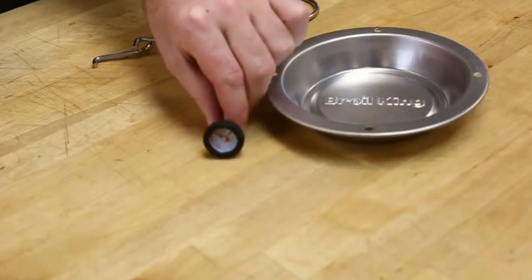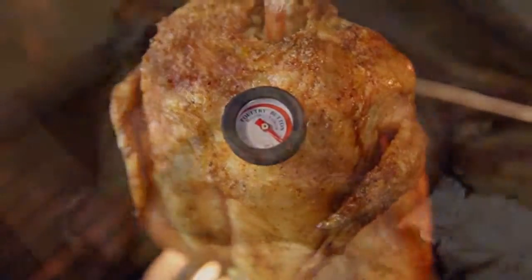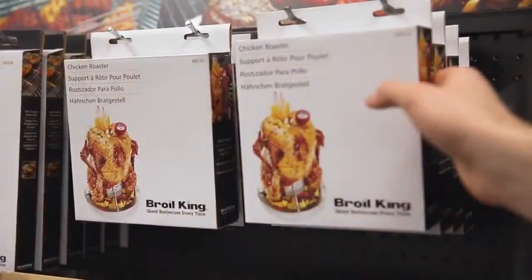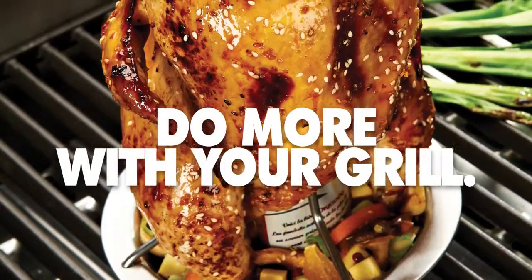The roaster also includes a handy silicone bezel thermometer, so you can make sure your chicken is always grilled to the right temperature. Brawl King stainless steel chicken roaster — pick one up today and do more with your grill.